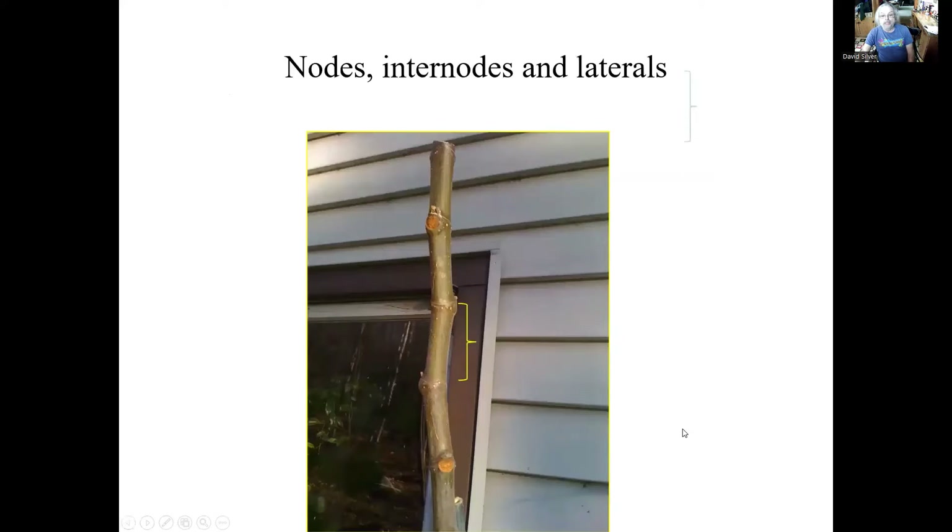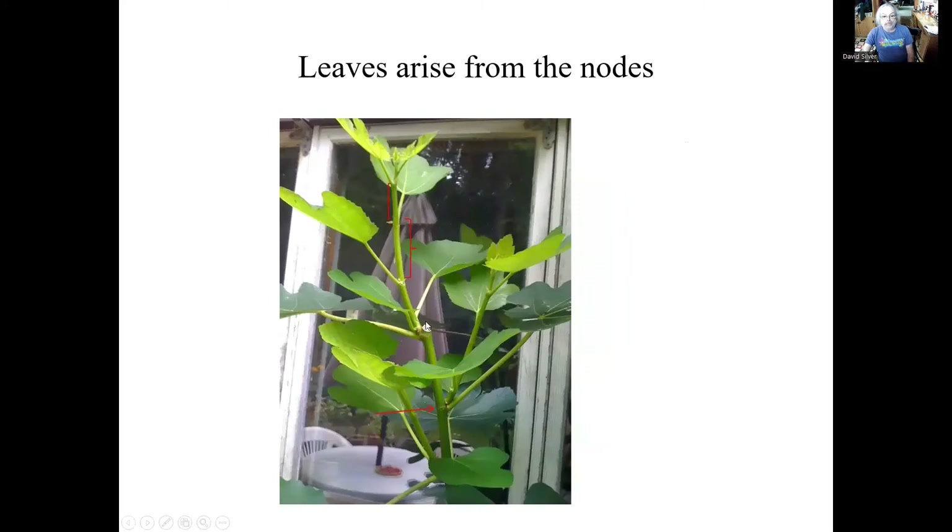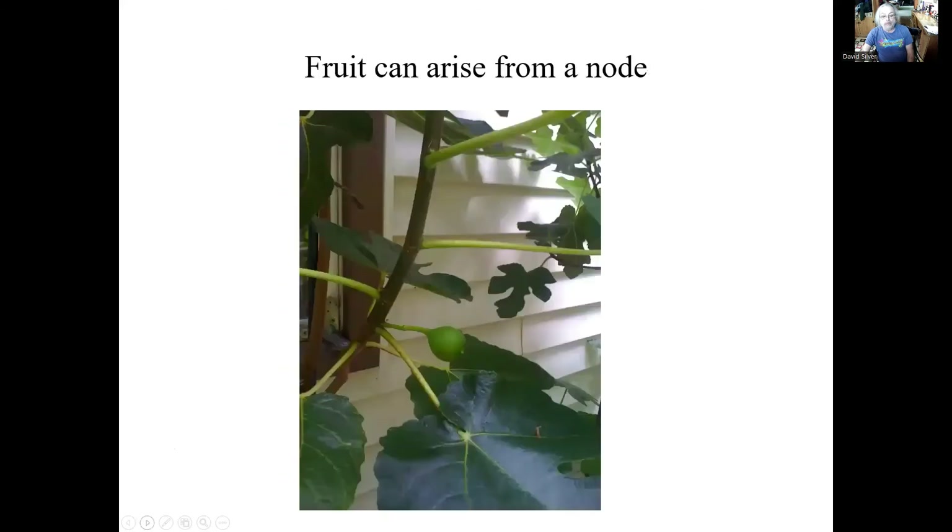So this is a fig tree, and I chose this as an example. We have these nodes here where the buds are arising. You see there was a bud coming out here and a bud coming out here, and the length between them is called the internode. We can see the leaves arising from the node. When we make a cut and get all this growth, the length between the nodes varies. If we cut hard, we'll get a very large amount of growth and the internodal length will stretch. And we can also get fruit coming out of a node.